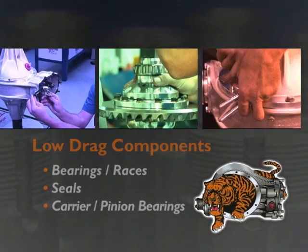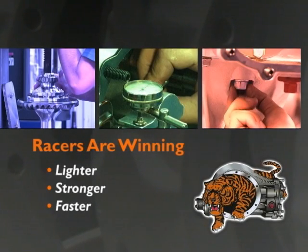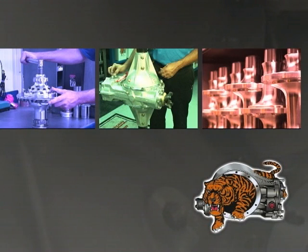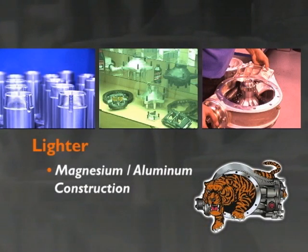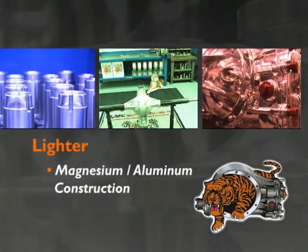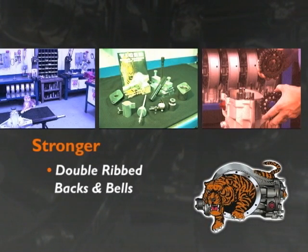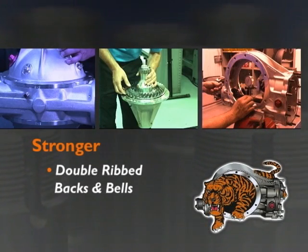And there's more. Racers are winning with Tiger Rear Ends because they're lighter, stronger and faster. Tiger Rear Ends are lighter — top quality magnesium and aluminum construction saves weight and puts more power to the rear wheels. They're stronger too: double ribbed backs and inner outer bell ribs combine to create the industry's most powerful racing rear end.